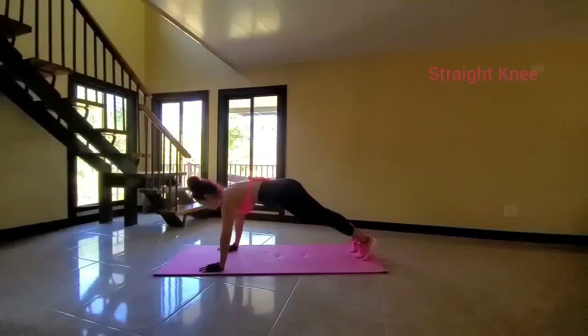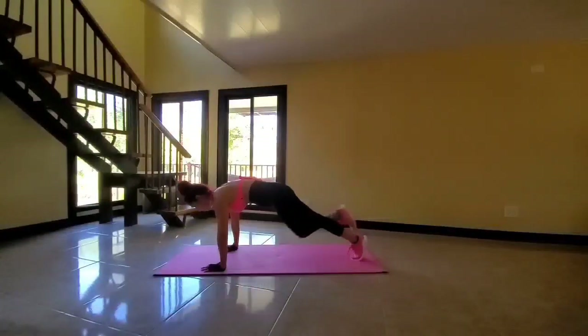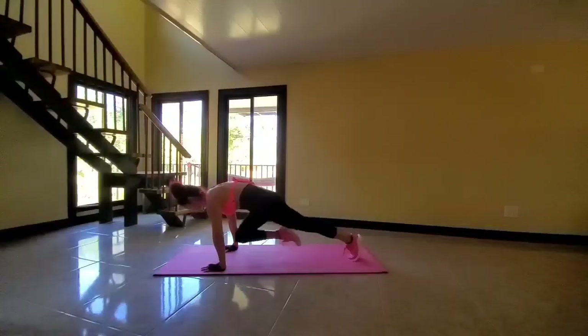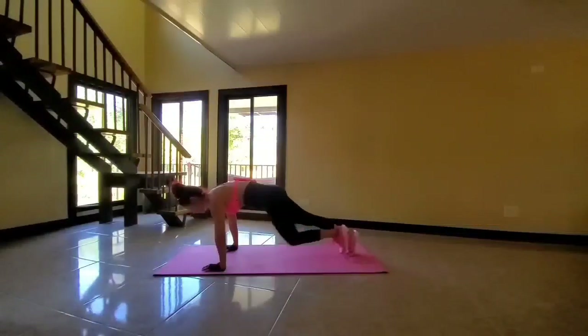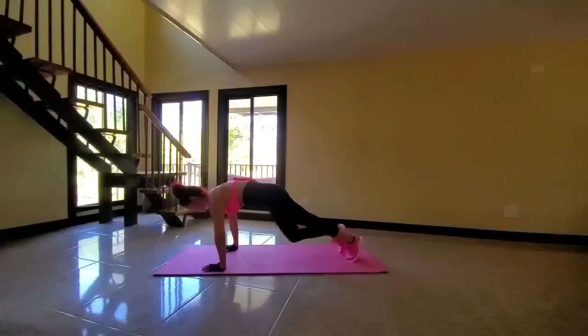Starting position — we will be bringing the knees straight ahead. We're going for 45 seconds for each variation, and we'll be having 10-second breaks. Bring the knee as far forward as you can, and grip the mat with your fingertips so that you're not putting too much pressure on the wrists. Keep going, looking good.